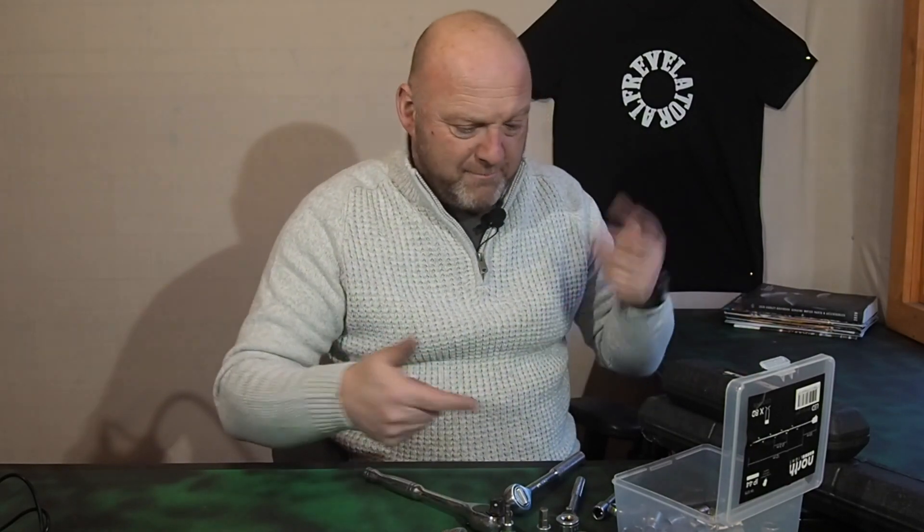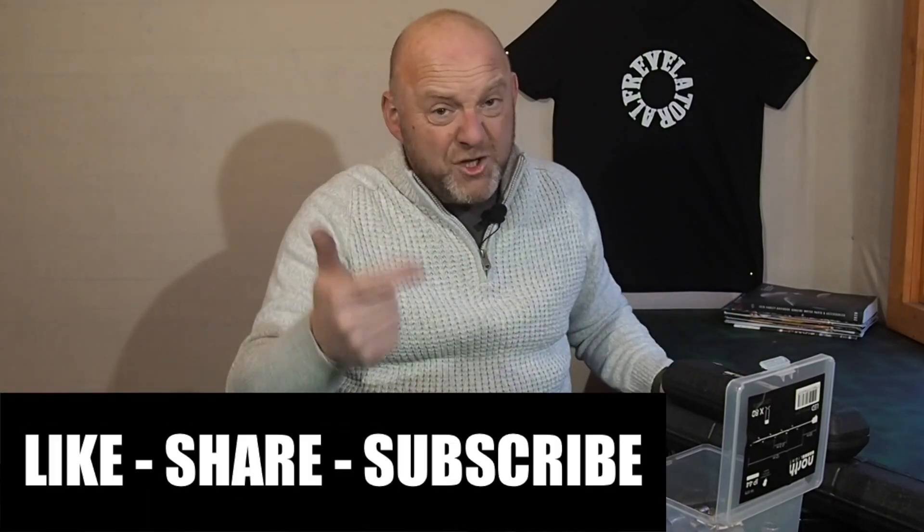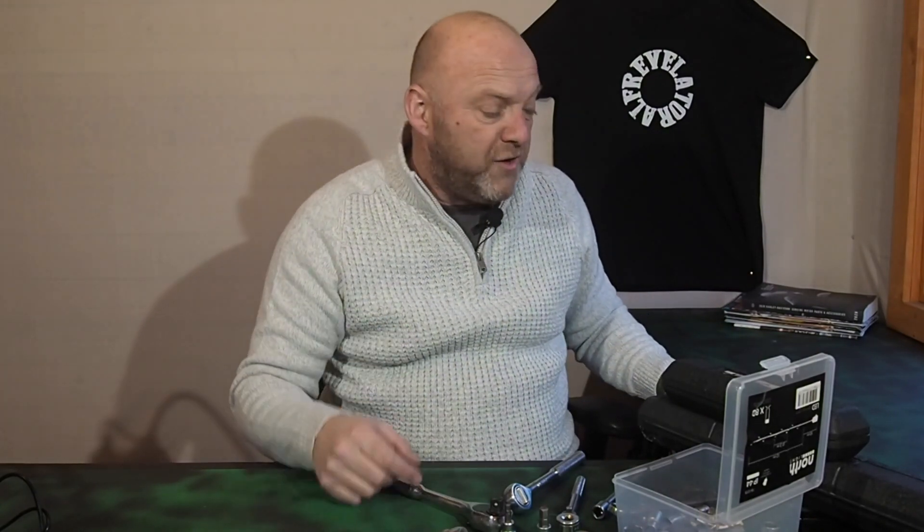I hope you found that useful. Please like, share, subscribe, and leave those comments below. Check out the website revelatoralf.com and click on that bell next to the subscribe button for all future videos, because there are lots coming on a daily basis.